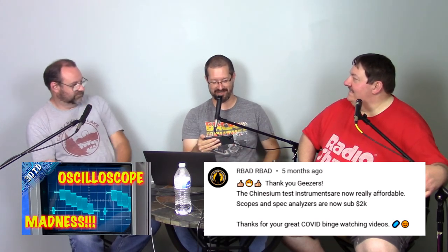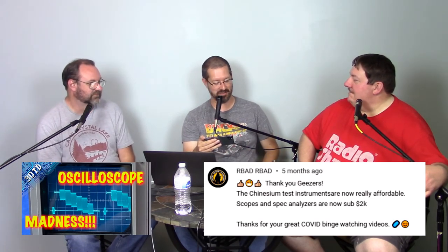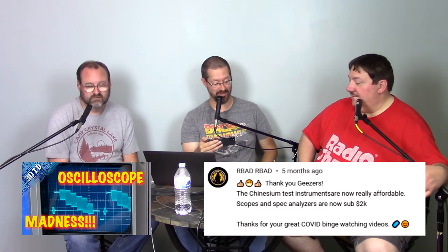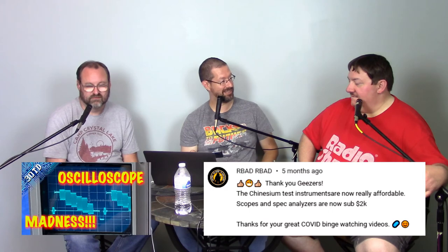The Chinesium test instruments are now really affordable — scopes and spectrum analyzers are now sub $2K. Thanks for your great COVID binge-watching videos. That's true — you can certainly pick up a very high frequency scope.